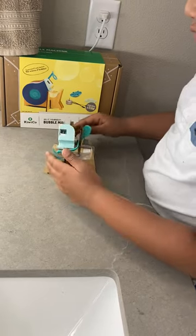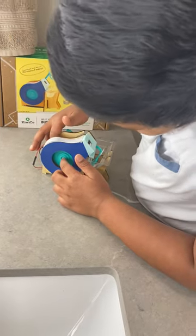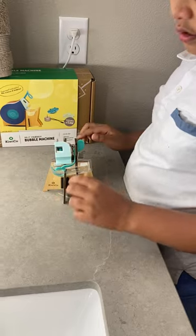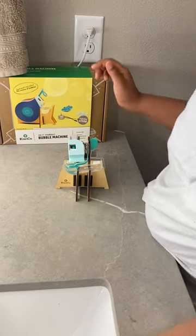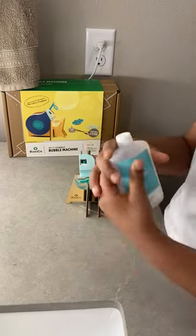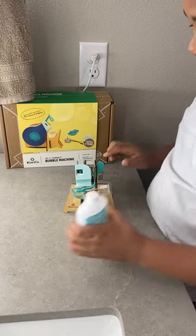And then when you connect it, you connect the fan right here — this is the green fan which you're seeing right now. And then you put this bubble solution right in here. This is the bubble solution that we put in right here. That's how it makes bubbles.